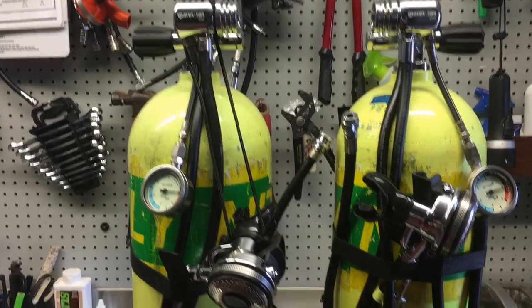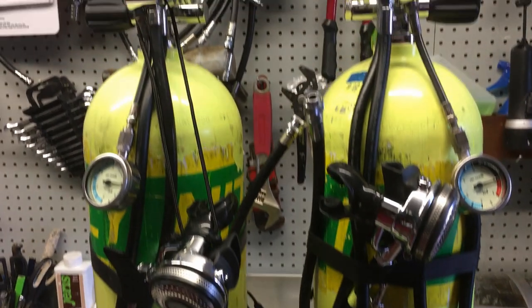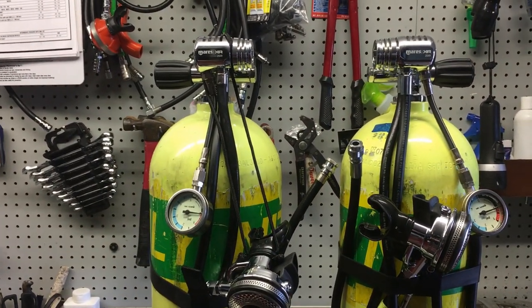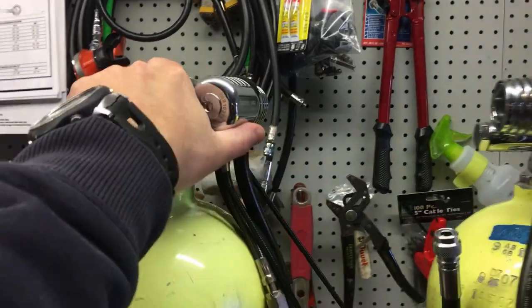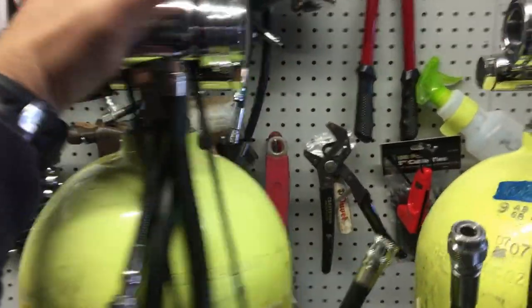What's up guys, this is Brian from Lake Hickory Scooter Marine. I just got done teaching a deep diver course for one of my students, and while I was in side mount, the question was raised by another diver on site — how do you keep your tanks from twisting when your bungee is wrapped around your post? That's a very simple easy fix and I'll show you.